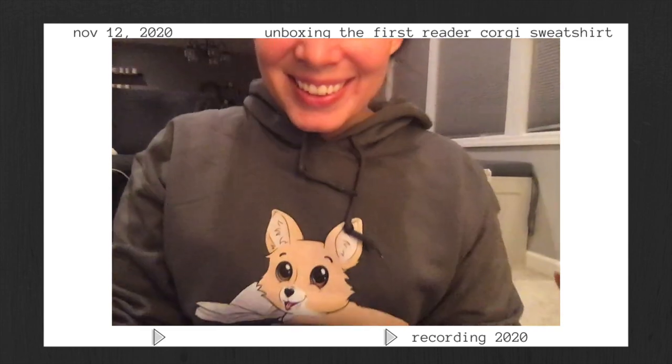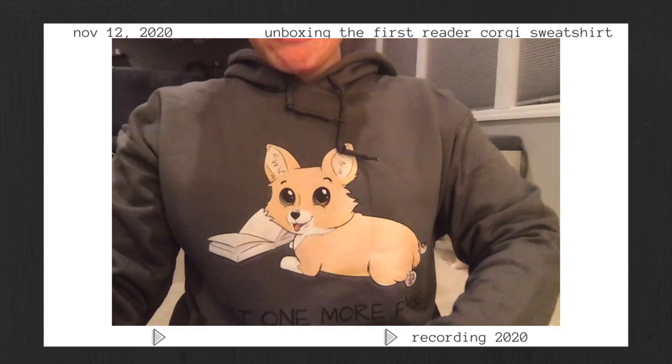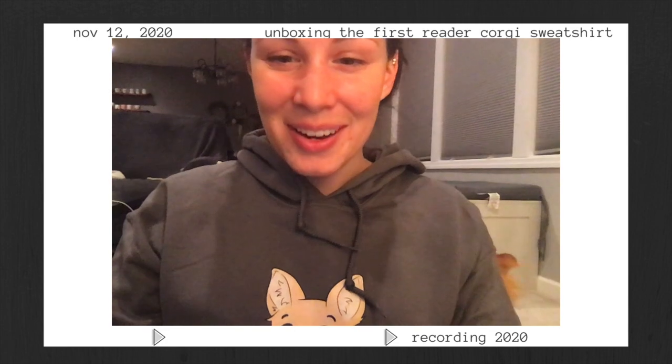Anyway, it's so cute. Oh my gosh. Close up. I love it. I am so excited about this design.